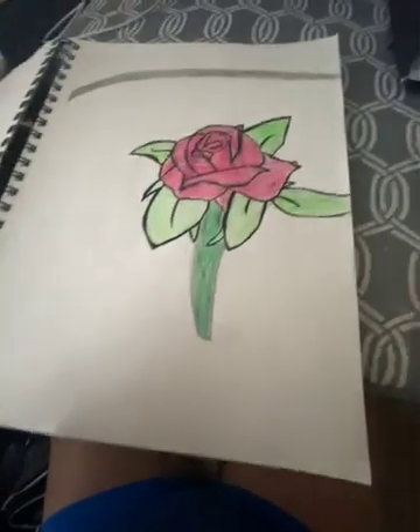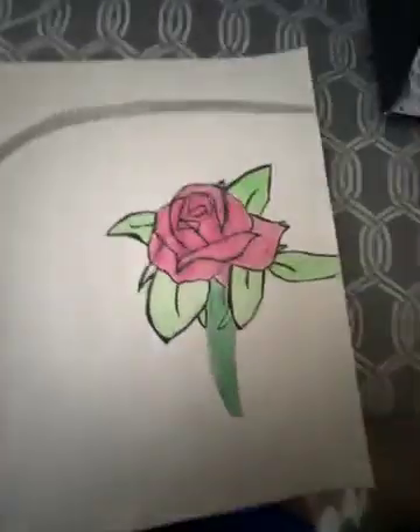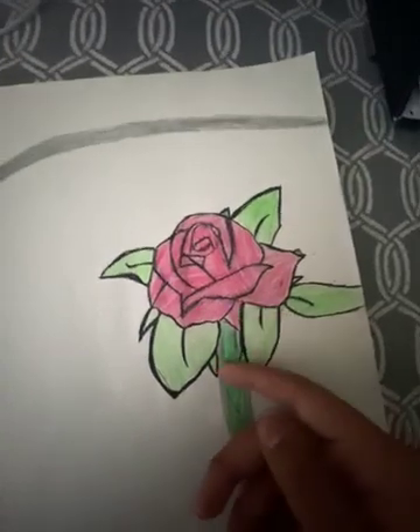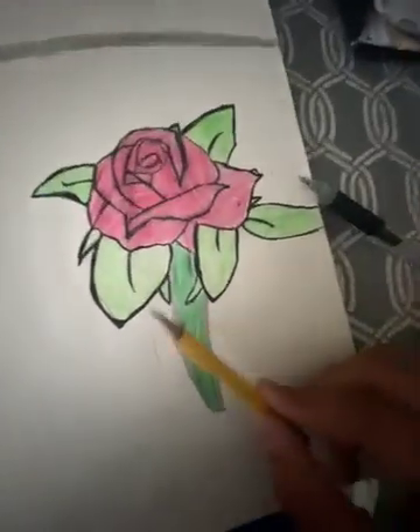Don't mind that right there. There's nothing on this page — something on that page, but I don't want to say it. It's just some lyrics I wrote for my guitar stuff. This is the last drawing: the stem, the leaves, and the flower. I'm still figuring out if I should outline the stem with the pen or leave it as pencil — let me know in the comments below.